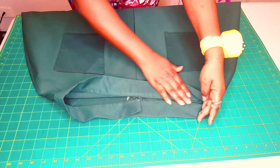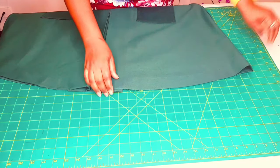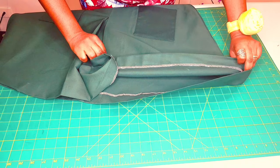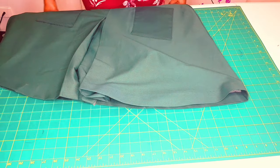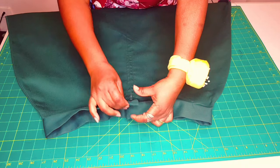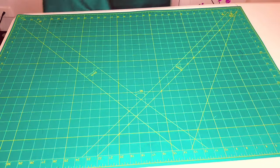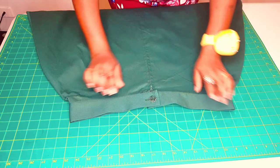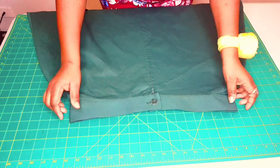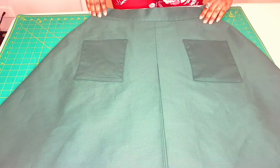The waistband is nicely finished inside as well, and I went ahead and finished my hem with a blind stitch — it's nice and neat. Last thing for me to do now is to add my buttonhole and button. That's done — my button and buttonhole are sewn on and my skirt is finished! I'm very happy with the result.